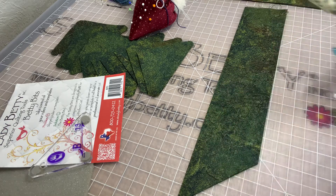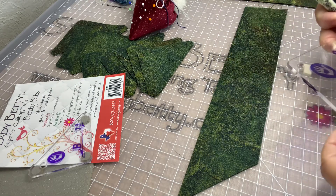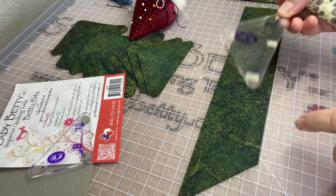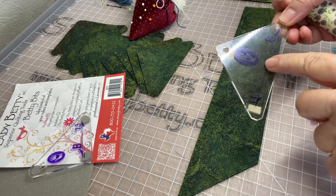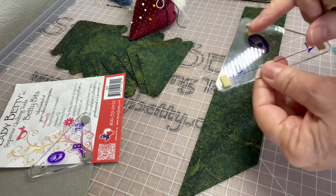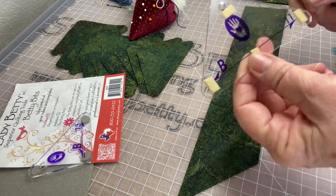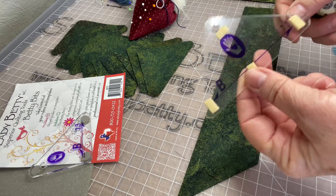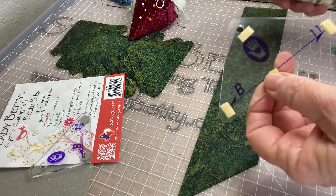Hi, everybody. It's Kathy with the Steady Betty. I'm working on a quilt that requires some templates from Marty Michelle, and I've shown you the templates before with the Betty bits or the ruler Bettys on them, but I really didn't demonstrate one of the great time-saving aspects to using the Betty bits.